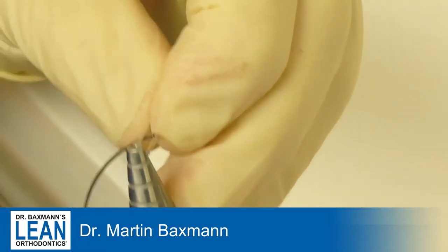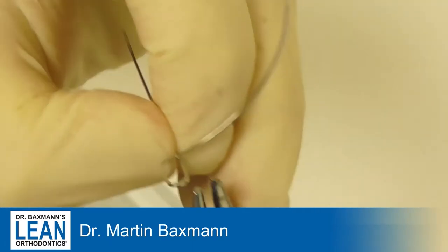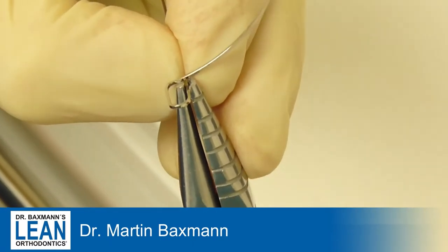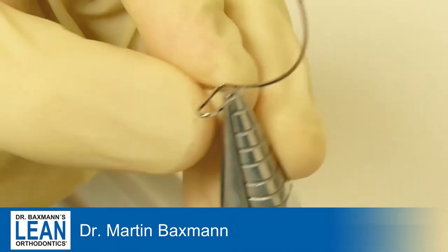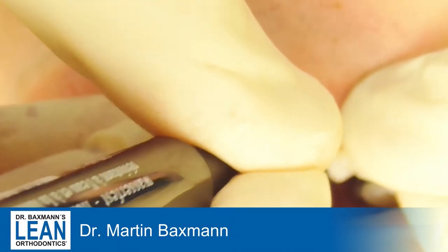I make a mark distally of the tooth — that's where the loop has to be, between the two and the three. I go downwards apically about eight millimeters and form a U of a size of about three to four millimeters.